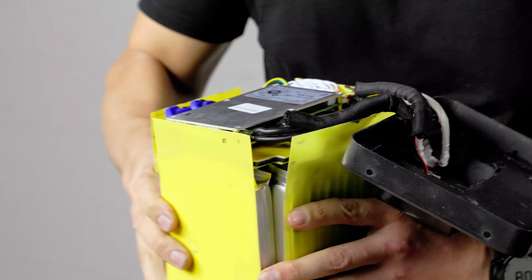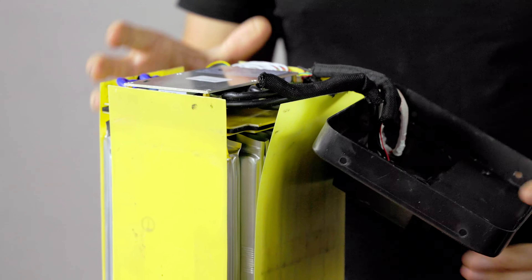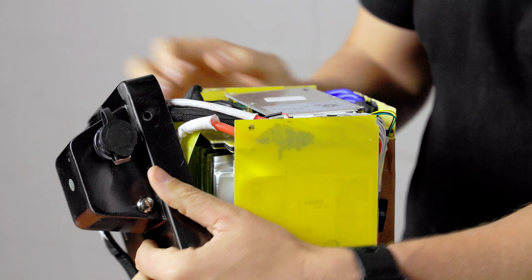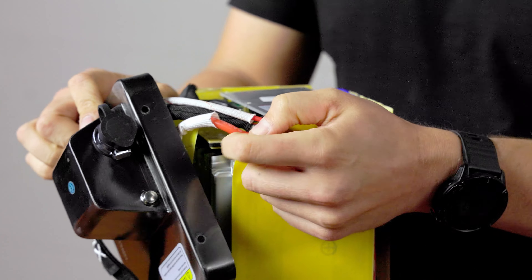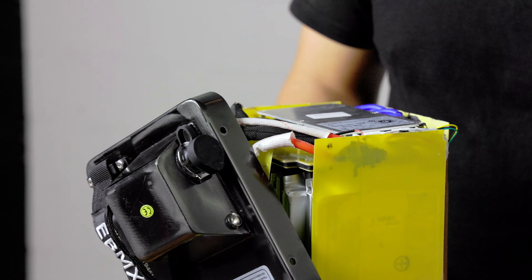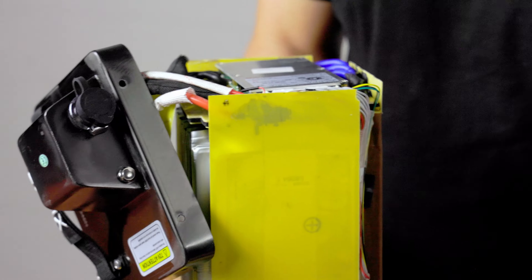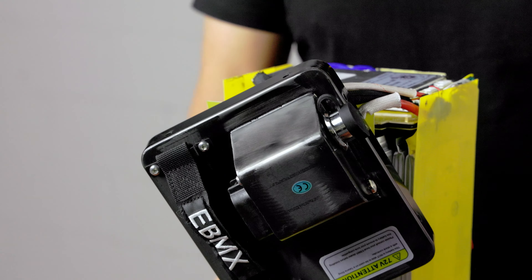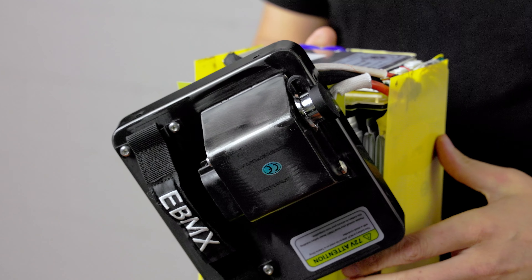Everything from the size of the cables used in the stock harness to the connections used — they just aren't safe for running that much power. If people want to run more power, we're going to be coming out with some more powerful batteries, but they're going to have separate cables from the power leads all the way down, able to deal with that type of power so people can do it safely.